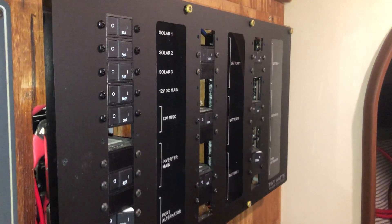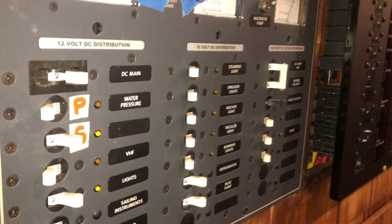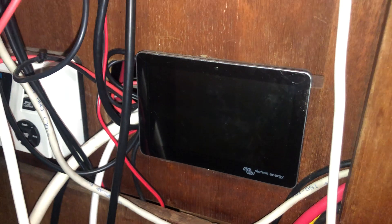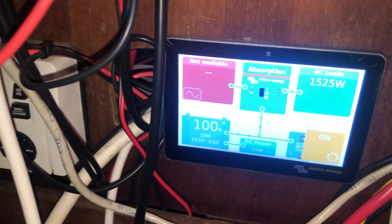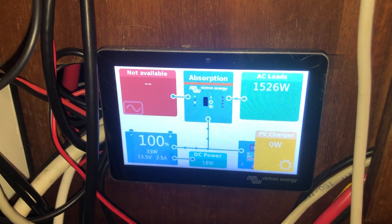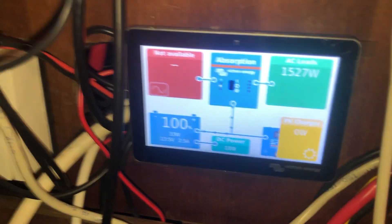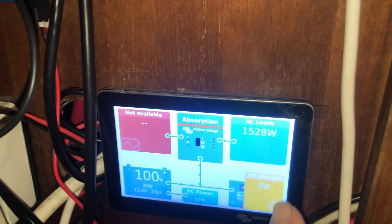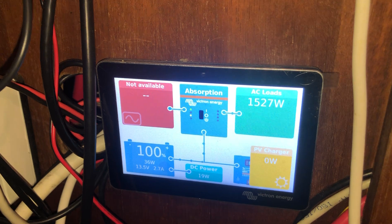These are the electrical panels — this is the DC electrical panel, and this is also DC electrical but also AC. This is the Victron solar, battery, inverter, and charger panel. You just touch it like that, and you can see it will tell us that the battery is 100% charged. The charger is charging the batteries, with current going down into them, and there's 1500 watts of AC load, which is a lot.